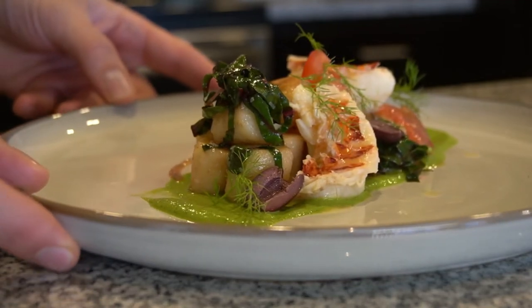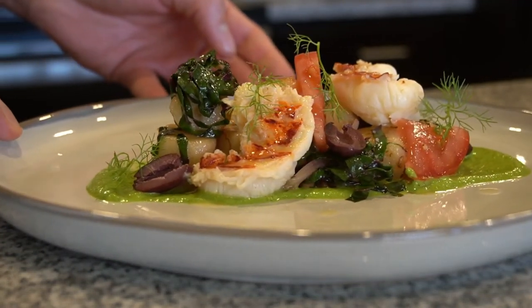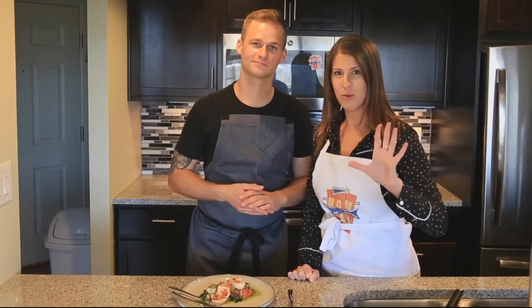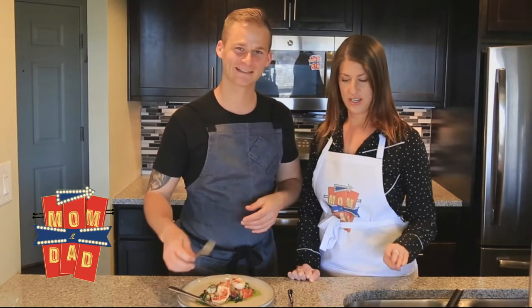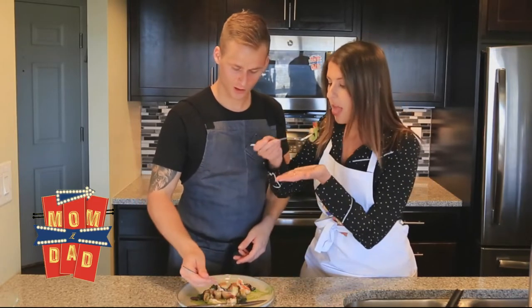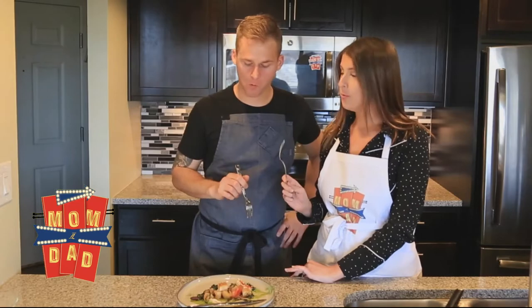Alright mom, here we are. Our headliner has showed up at the supper club. I am so excited — you killed the gnocchi today. I don't know why it is, but this is my favorite part of the show. I got a suspicion. Alright, suspicious dad, let's dig in. Let's hit it. Get a little bit of everything in there — we got gnocchi, lobster, olive, tomato. You made it nasty.